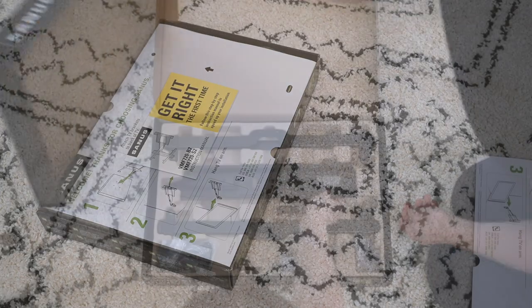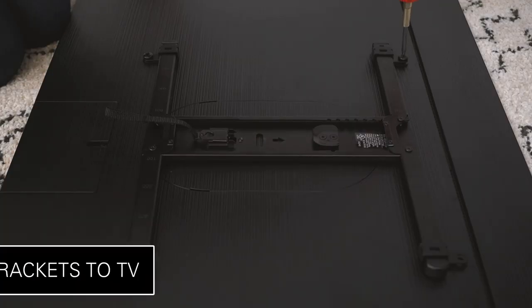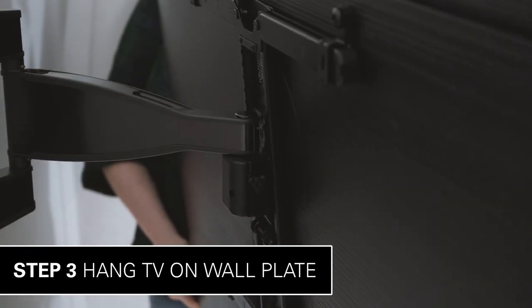The mount's intuitive design ensures a clear and hassle-free setup. Enjoy the easy three-step install: simply attach the TV bracket to your TV, attach the wall plate to your wall, and hang your TV on the wall plate.